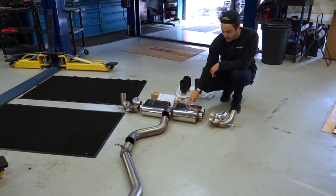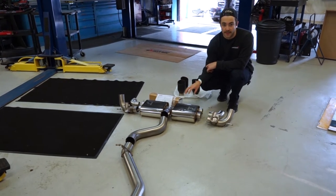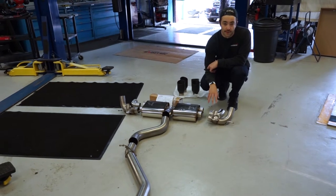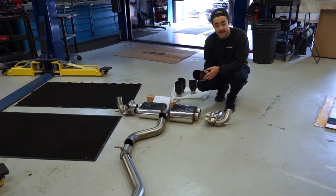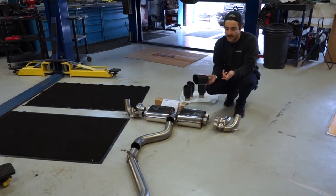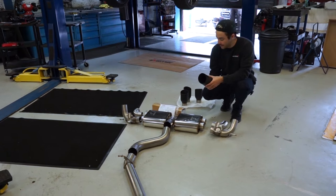Then you've got the Scorpion back box, and it's also a valve system. You take the electronic valve control off of the factory exhaust and put it onto the Scorpion exhaust, so you've got all the standard functionality. This particular customer went for the black slash-cut tips, which are much larger. So as well as getting an improvement in sound, you're also getting an improvement in aesthetics on the back of the car.